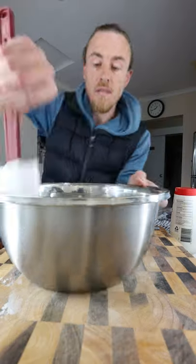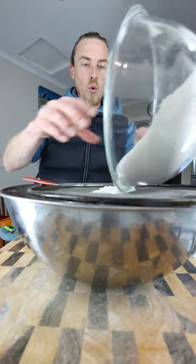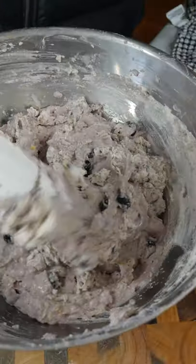Sift into my mixture. Now we fold it, not too much, until everything is combined. Now for the blueberry — fold it in.